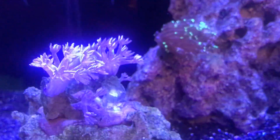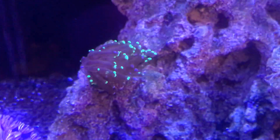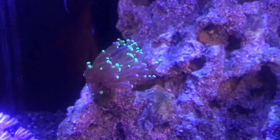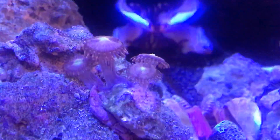Fish love to be in front of the camera. I got some pulsing Xenia — my girlfriend wanted those. There we go — camera focus. The frog spawn has grown.